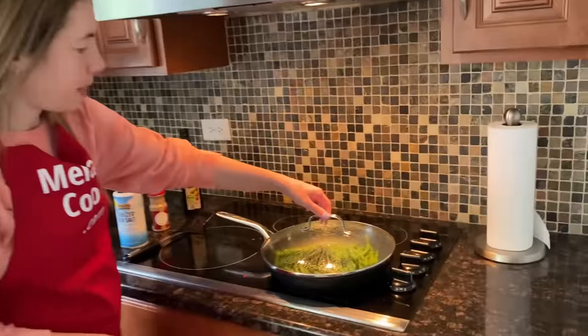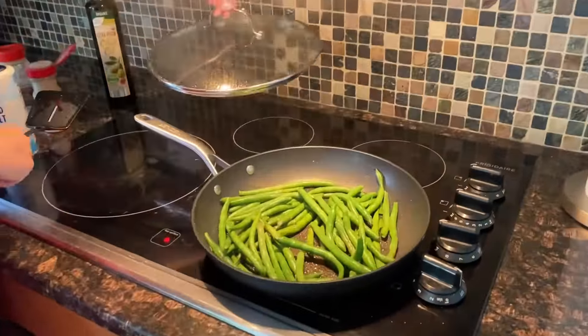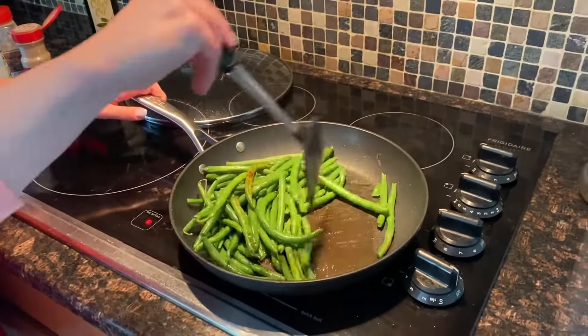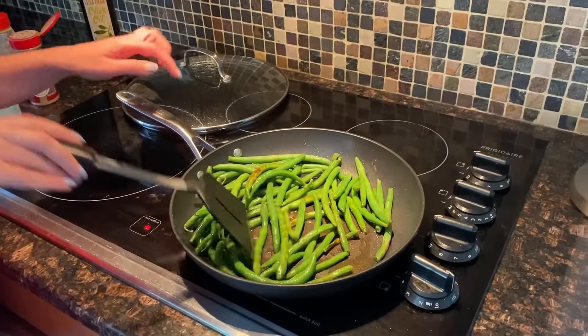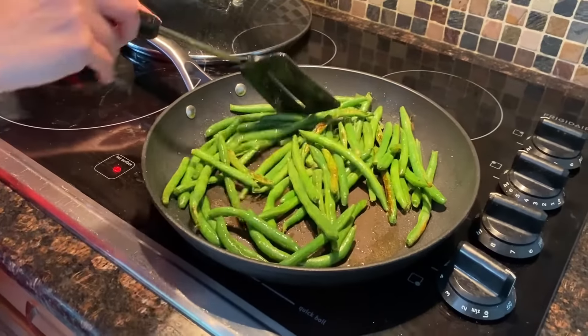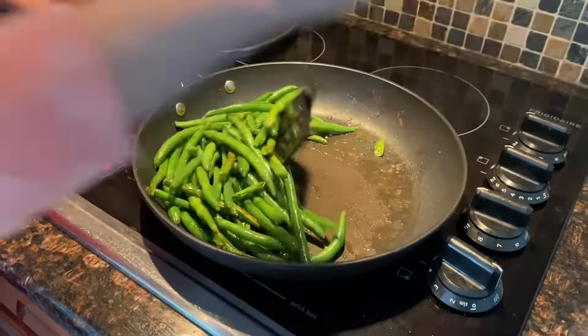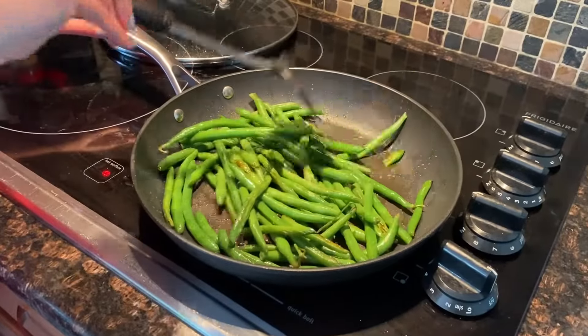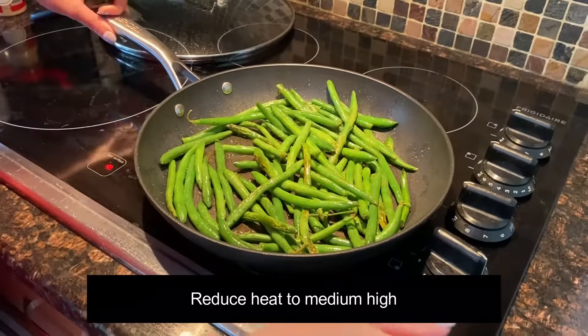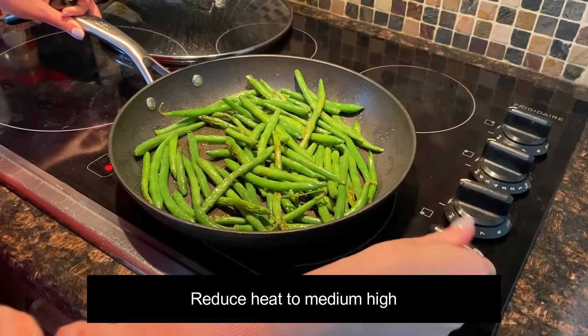After five minutes, let's uncover the green beans and mix. You can see they already look fried on the bottom. So at this point, now they're uncovered, we'll keep it uncovered and raise the heat to medium high.